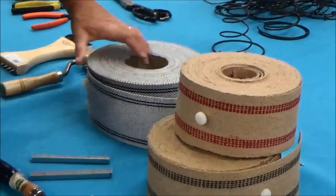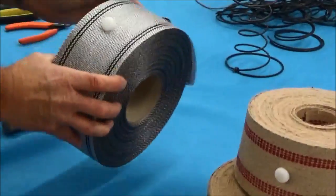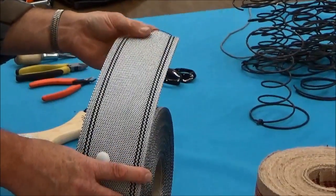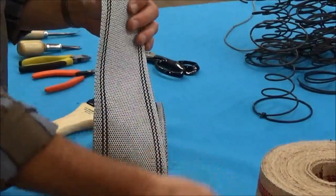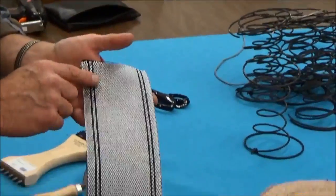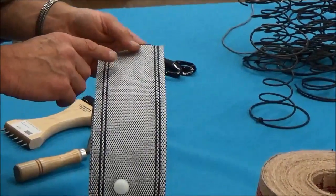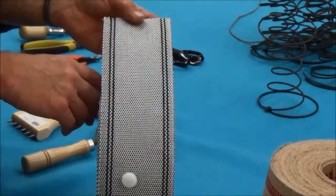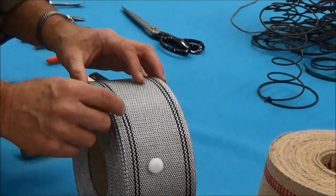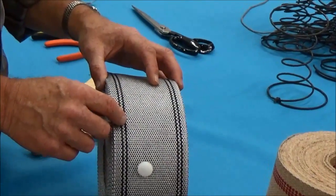Now a third type of webbing is the synthetic webbing, and I think it's made out of nylon. It's a little bit thinner than either one of these but just as strong. I like it because it doesn't stretch, rot, or smell. And in addition, because it is a little bit thinner, you can usually get away with 3/8 inch staples.